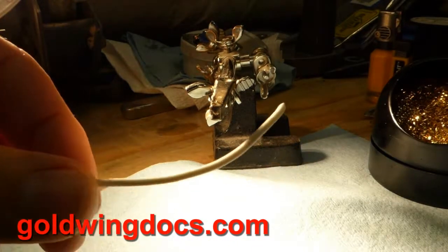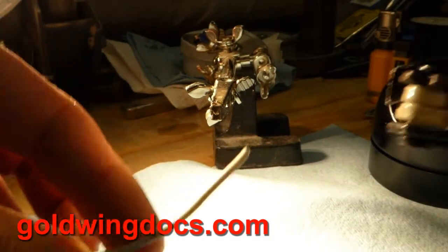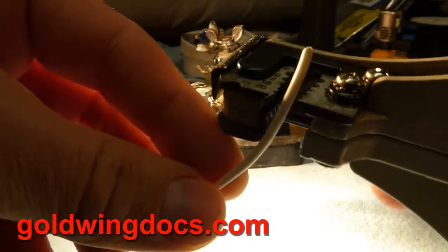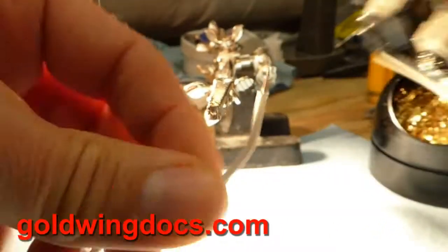The first thing we need to do is strip the wire. There are a couple different ways you can do this. The easiest way is one of these simple strippers you can get pretty much anywhere — any tool store is going to have these. You simply put the wire in the stripper at whatever length you want and away you go.